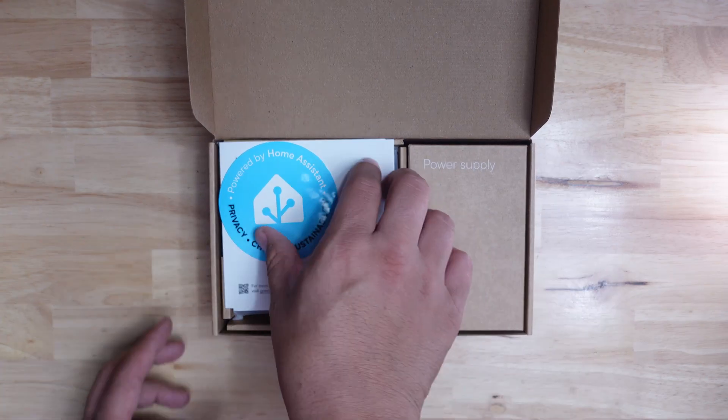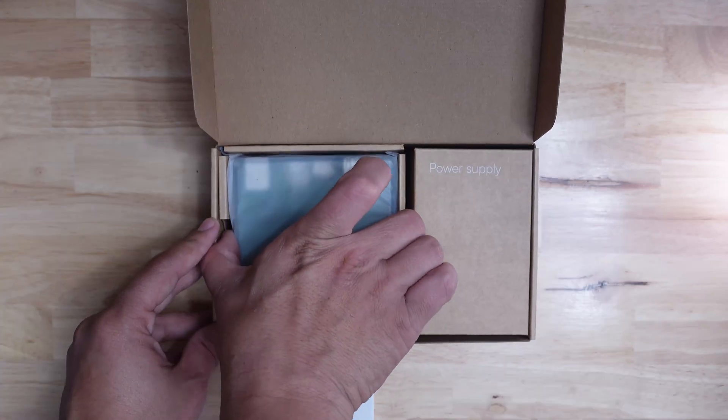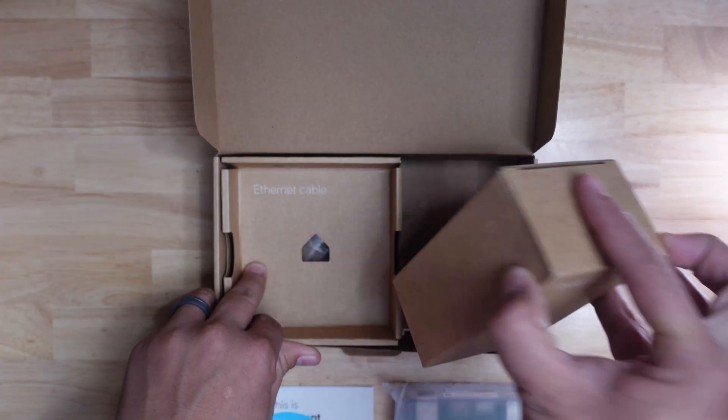The Home Assistant Green comes with Home Assistant operating system already installed on it. Out of the box we get a nice sticker with the new Home Assistant logo, some instructions, the Home Assistant Green itself, a power supply with cable, and an ethernet cable.